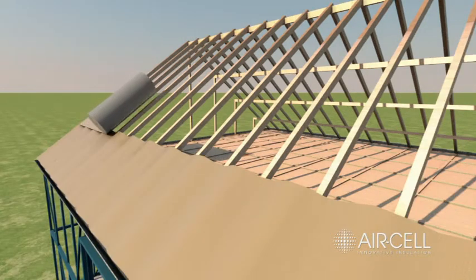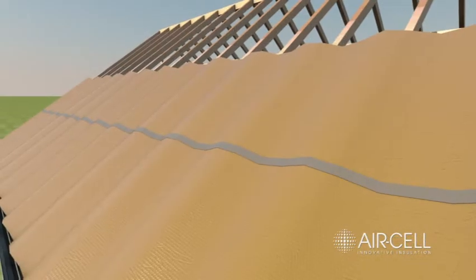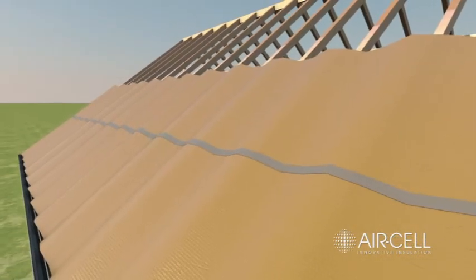In laying additional rolls, allow a 150mm overlap at the joins. A 50mm overlap is adequate if joins are to be taped.